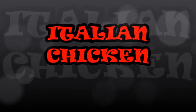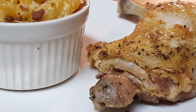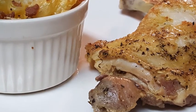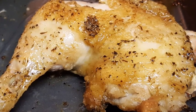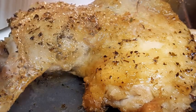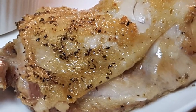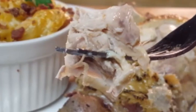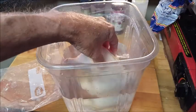Hey everybody, thanks for stopping by. Today I'm going to show you how to make some Italian chicken. We're going to brine some chicken quarters, then roast it in the oven, and after that drop it in some hot oil and fry it for a short period. I guarantee you this chicken is delicious — crispy outer texture, tender moist meat. Let's get started.